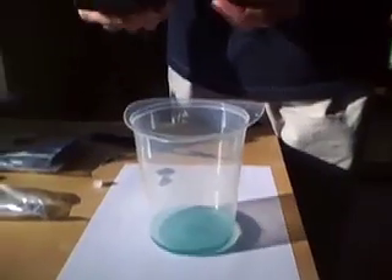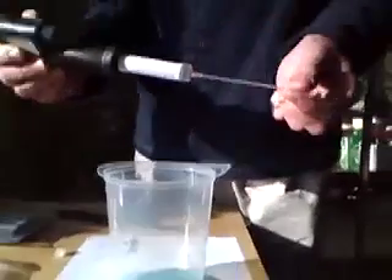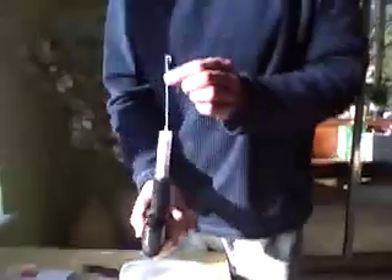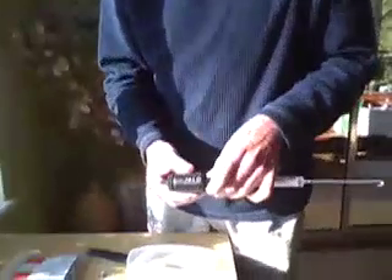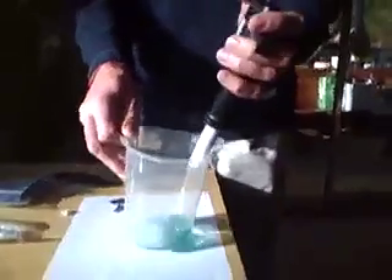So I've already set up the digital titrator, I've got the acid attached, I've got the little tube which feeds the acid, and I've expelled the air as I showed you first of all, so the acid will come out as soon as you start rotating the gauge. I'm going to zero the gauge so it reads 00000, and then swirling the water, I'm going to start adding the acid.